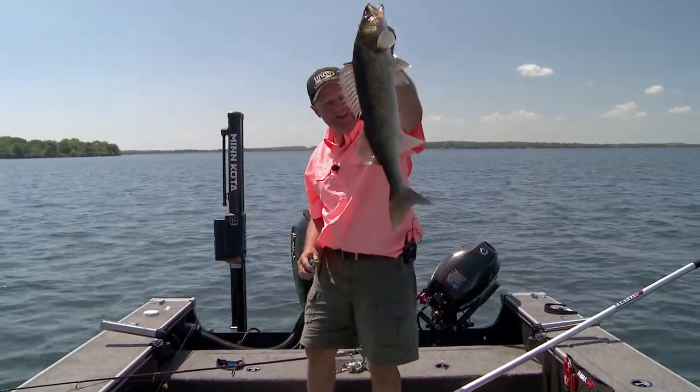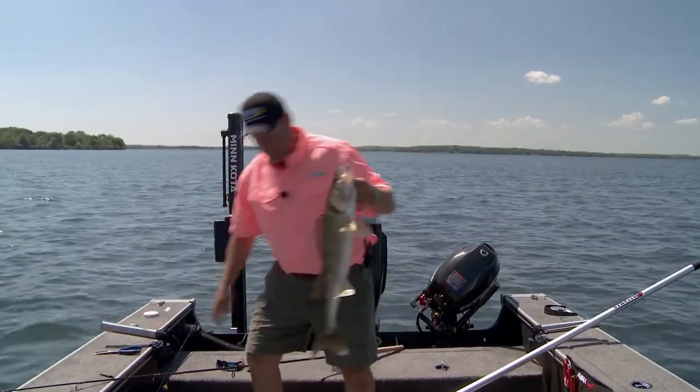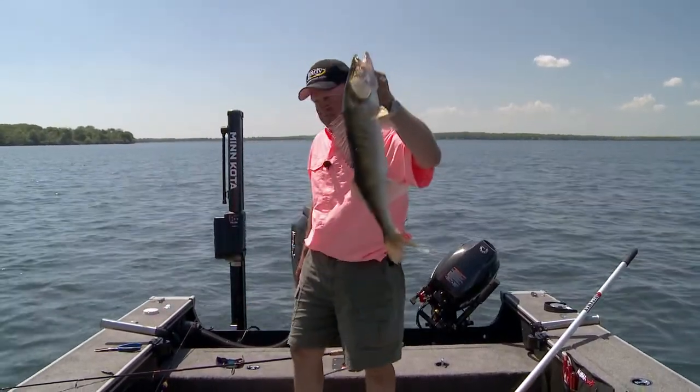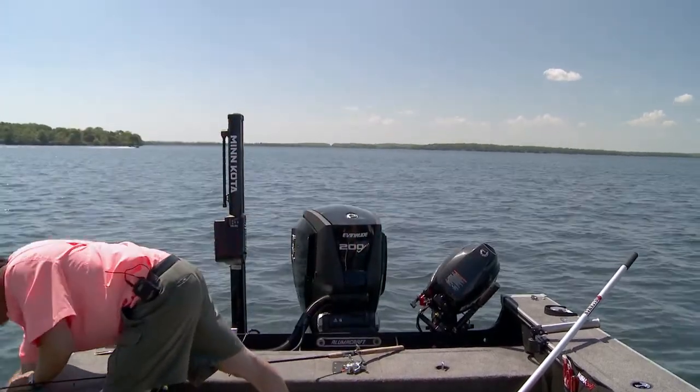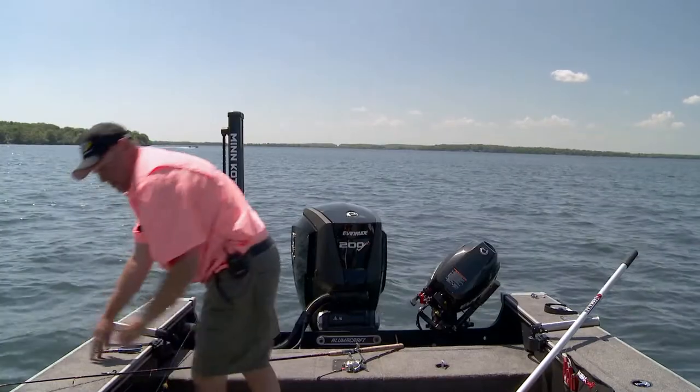Yeah, what an awesome walleye that is. Let me throw this fish back, and let me show you what I'm using, because it's just a deadly combination. Let's get this fish back. There she goes, that quick.